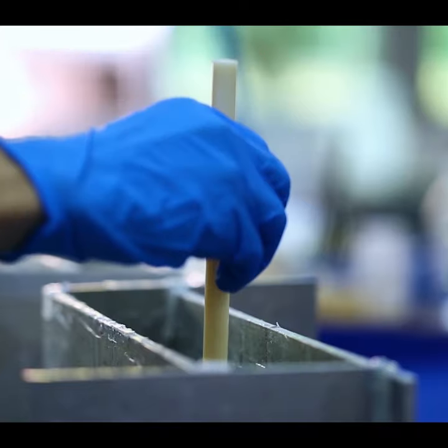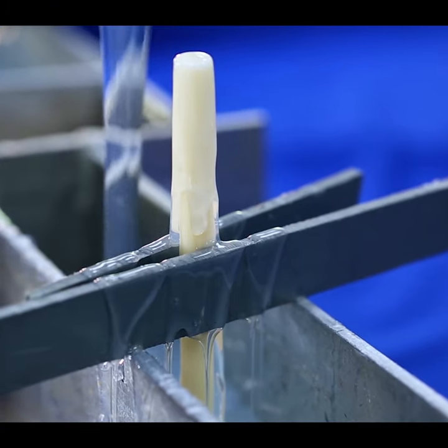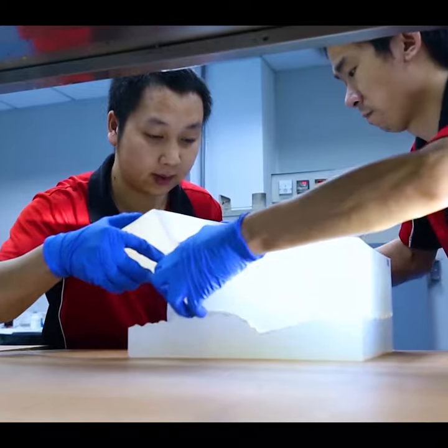We then suspend that master model in a box. We then pour liquid silicone rubber around it. We put it in an oven and cure it. We take it out and we split it.